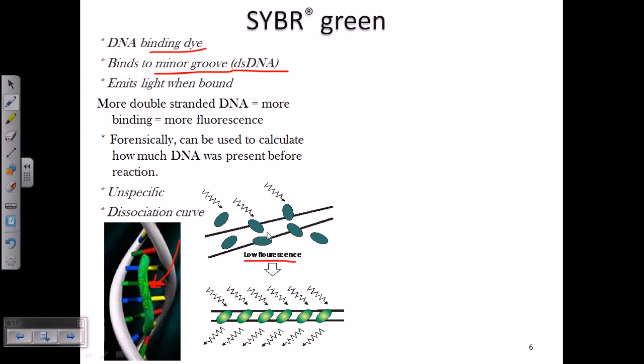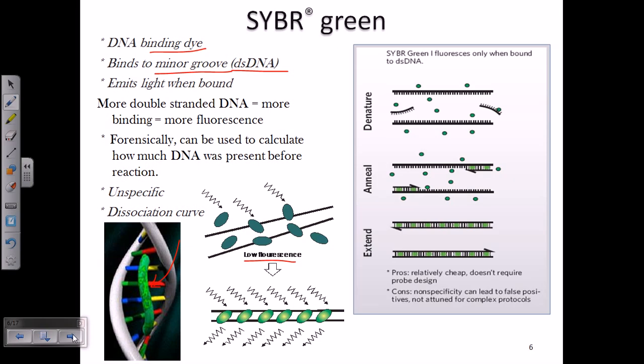During the beginning of the PCR reaction, when everything is just denatured, we get very little SYBR Green activity. Then when it reaches the annealing and finally the elongation process, we get a pretty higher power of detection by SYBR Green. By looking at this fluorescence being emitted, we can actually tell that the PCR product is amplifying over time.